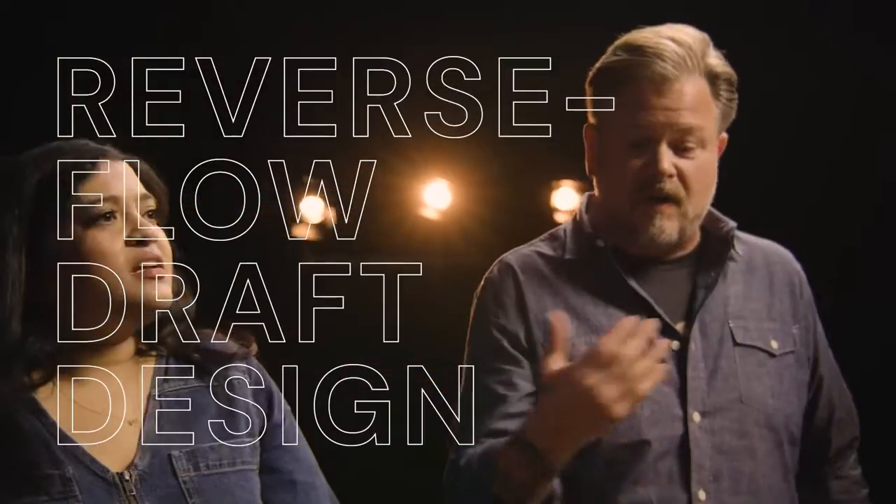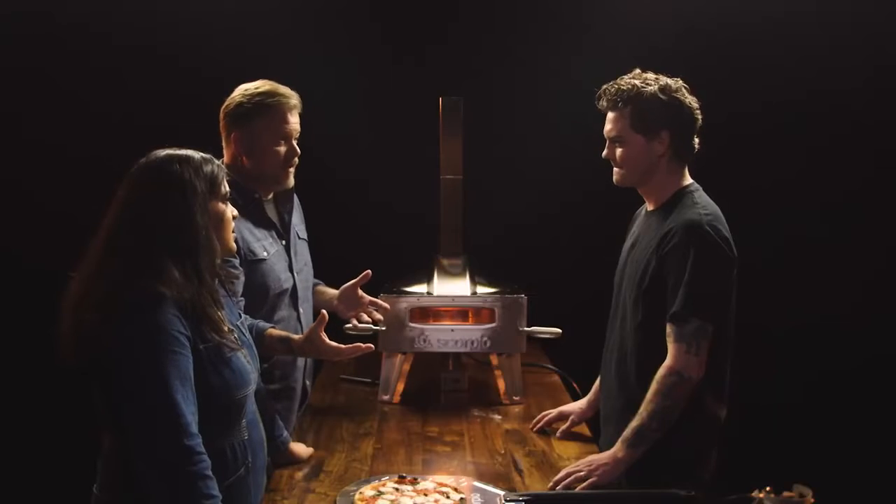That looks beautiful, brother. I am super impressed as to how fast they cooked — maybe a minute. And so this thing holds the heat, so right now, if you had several pizzas in a row, you could throw another one in there and just keep pumping it out.